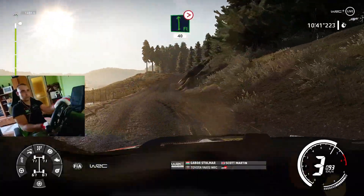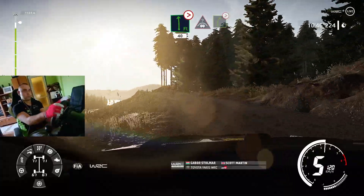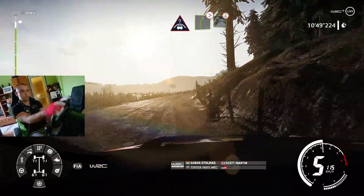Flat left, keep in, tightens, 40, crest, into right 5, long, tightens, into left 5, over crest.